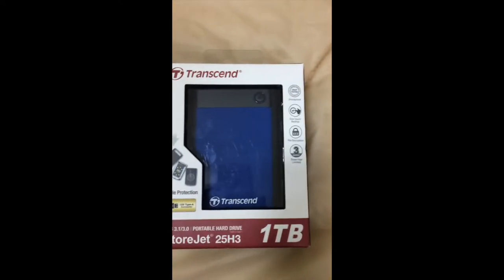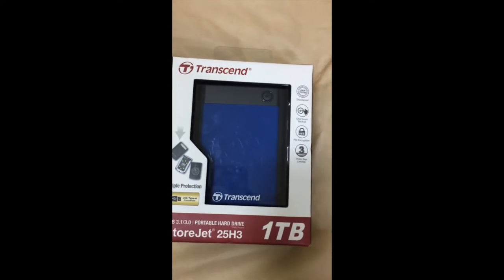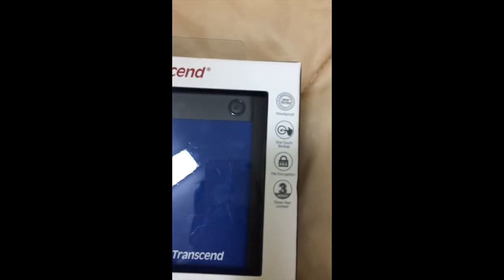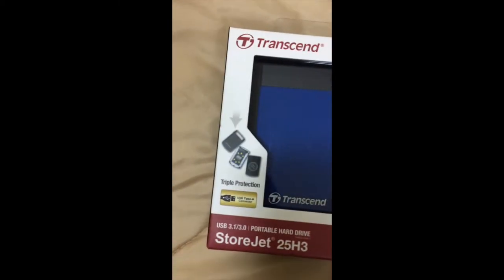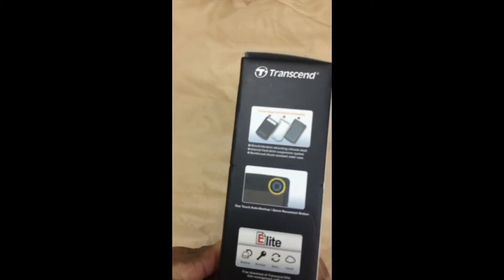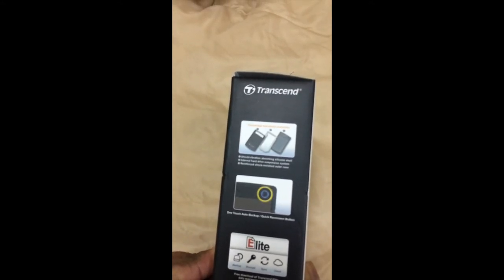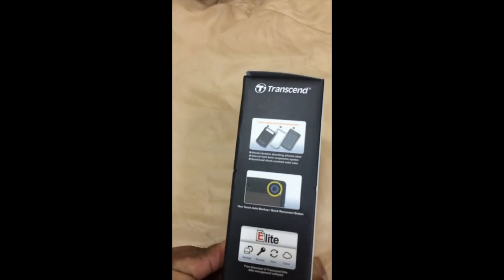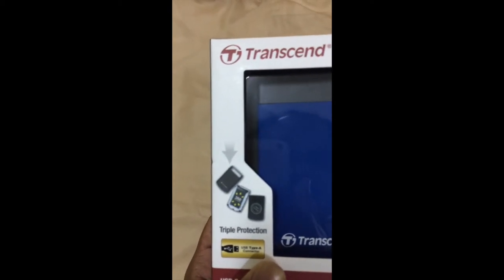This is a brand new Transcend StoreJet 25H3 1 terabyte, and this is shockproof to US military standard. It features a one-touch backup button, file encryption, and a three-year limited warranty — triple protection, they're claiming. You can see it has a shock and vibration absorbing silicon shell, an internal hard drive suspension system, a reinforced shock-resistant outer case, and 360-degree shockproof protection.